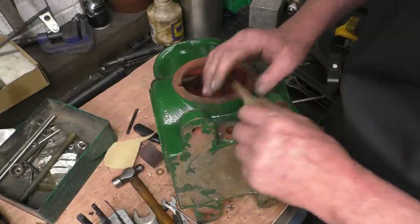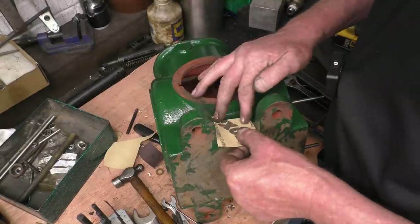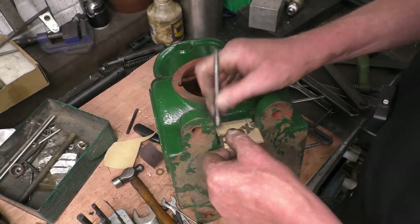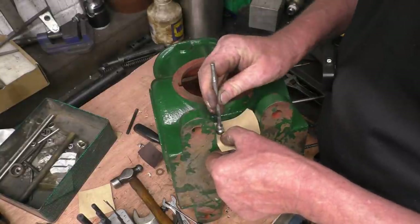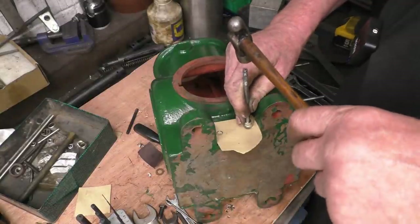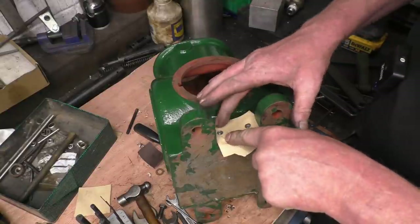Make sure that is a reasonable fit in there. That's better. We'll pick up these two hole centres first. Right, so we've got those two hole centres. I've got just the right amount of muck on my hands to draw around.